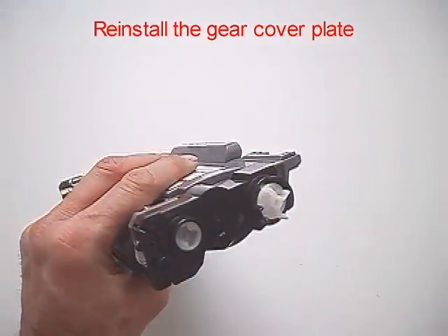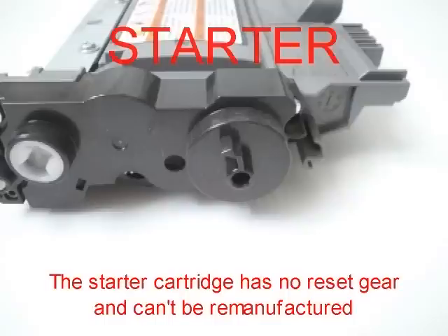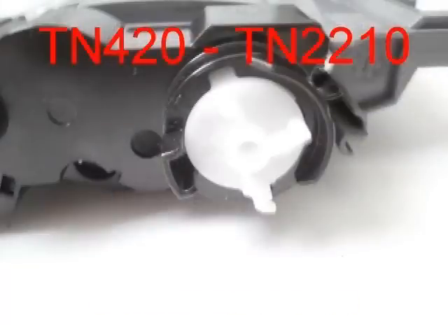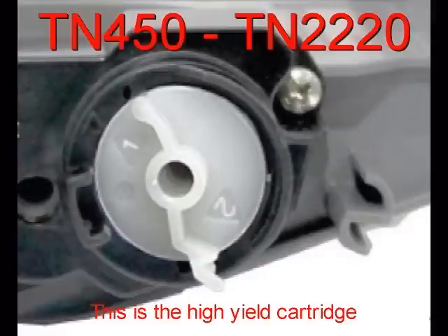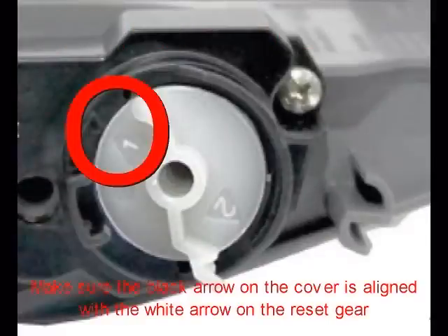Install the gear cover plate. There are three types of cartridges: the starter cartridge has no reset gear and cannot be remanufactured. This is the low-yield cartridge — the reset gear has three flex. This is the high-yield cartridge. Make sure the black arrow on the cover is aligned with the white arrow on the reset gear.